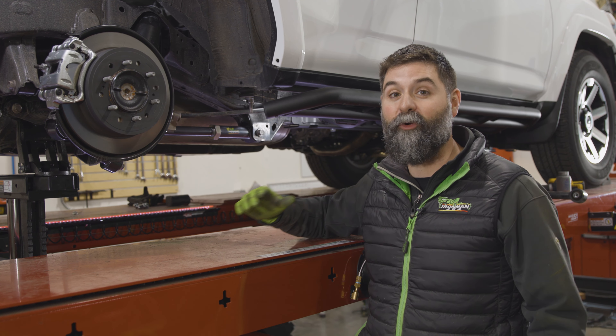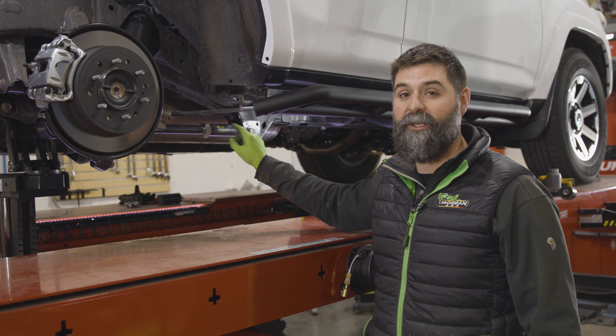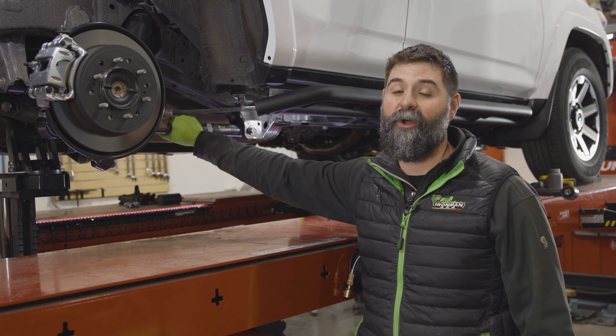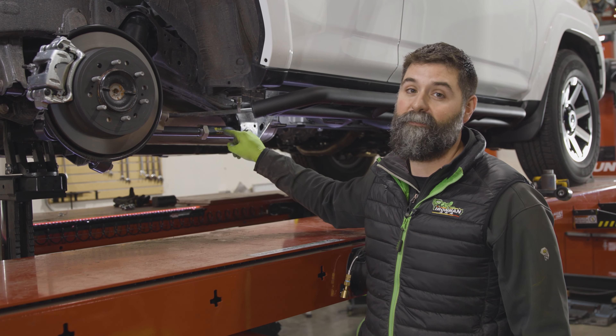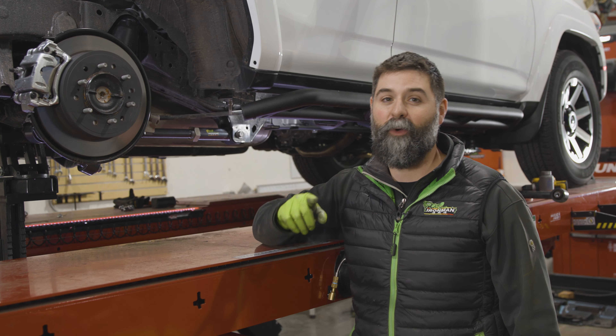We'll go do the same thing on the other side. We got them in the truck, they look great, and I'm telling you — what a confidence builder. Cheap insurance and an easy night's sleep when you're bouncing your truck over rocks knowing these things are going to hold up to the abuse. Want to get a set? Go to Ironman4x4america.com — we'll help you over there.